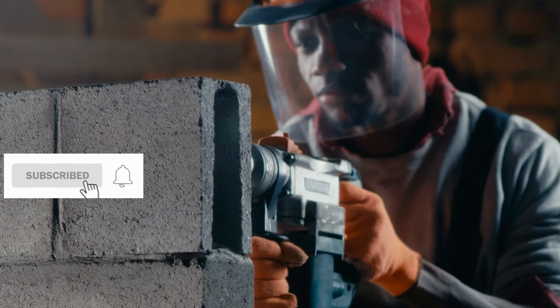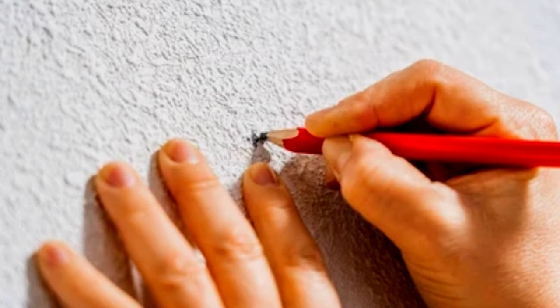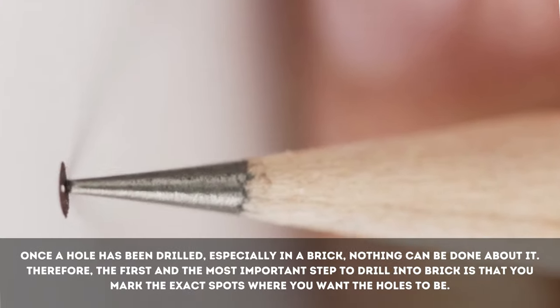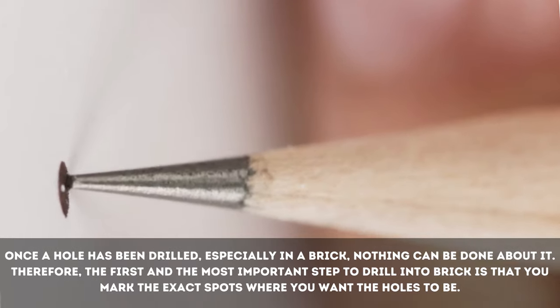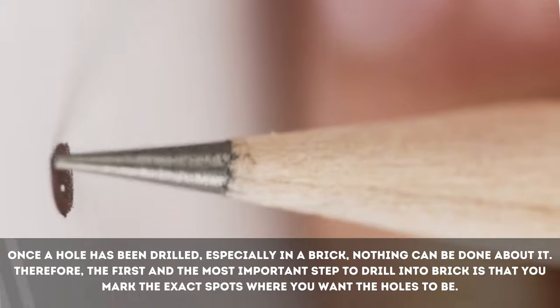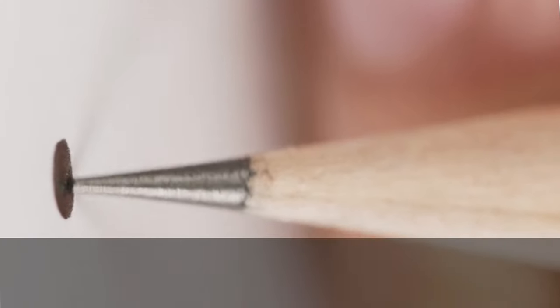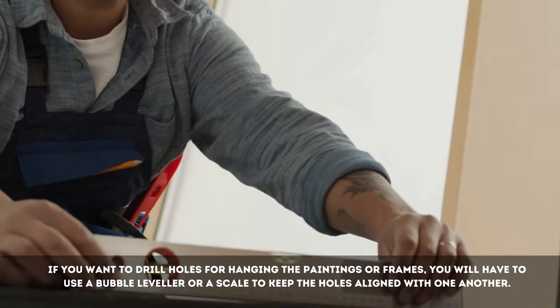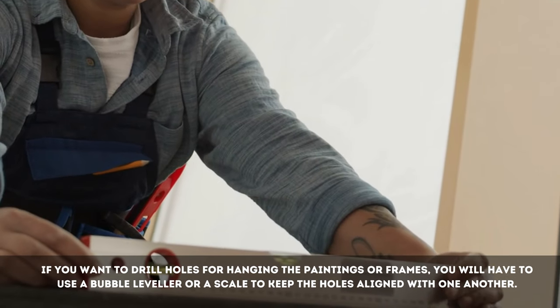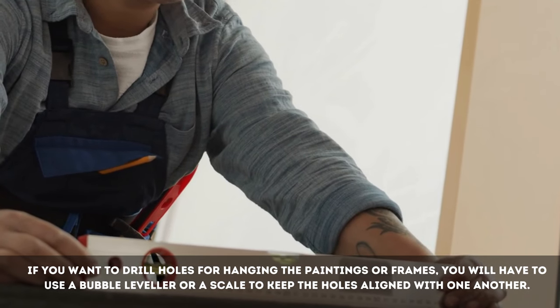Let's get started. Step 1: Marking the Wall. Once a hole has been drilled, especially in a brick, nothing can be done about it. Therefore, the first and most important step to drill into brick is that you mark the exact spots where you want the holes to be. If you want to drill holes for hanging paintings or frames, you will have to use a bubble leveler or a scale to keep the holes aligned with one another.